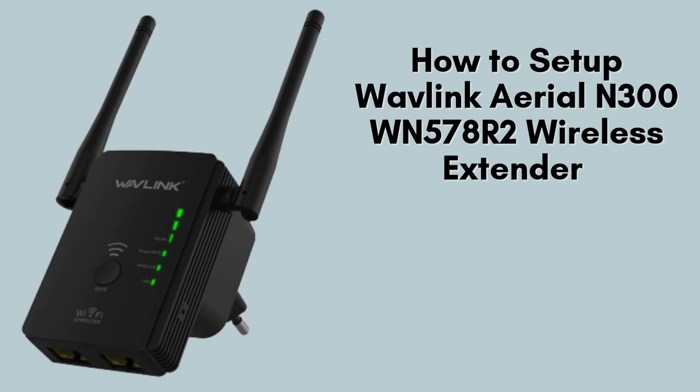In today's video, we'll walk you through the step-by-step process of setting up the Wavelink Arial N300WN578R2 wireless extender. This device helps improve your Wi-Fi coverage and eliminates dead zones. Stay tuned as we show you how to get this extender up and running quickly and easily.